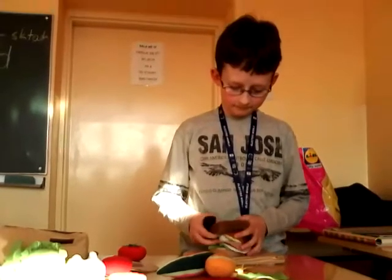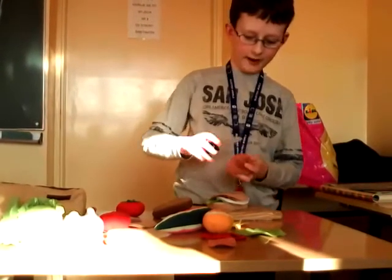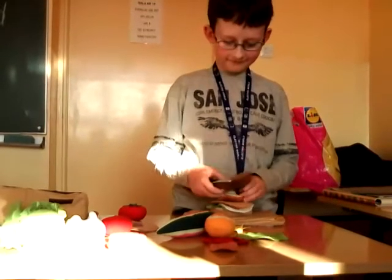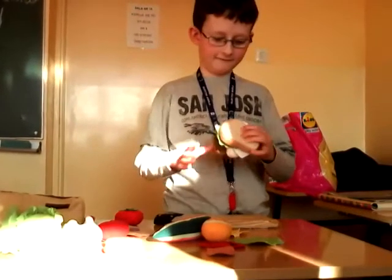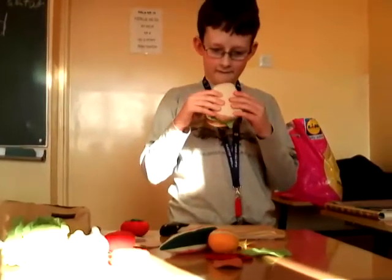Do we cut mushrooms or do we put whole mushrooms? We cut it into two pieces. All right — it's a very new sandwich with egg and jam.